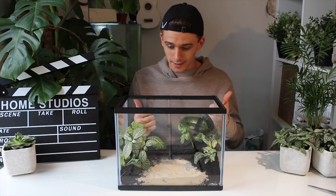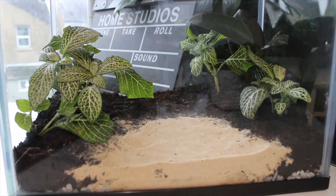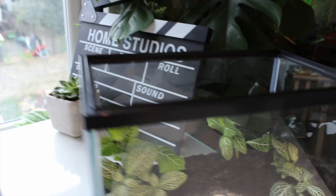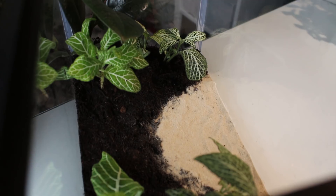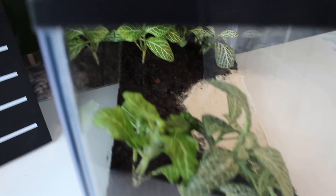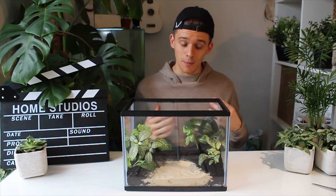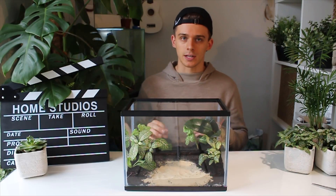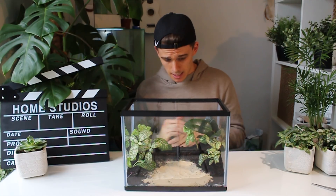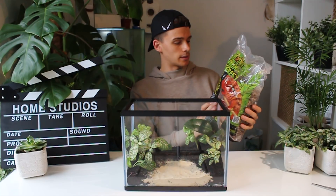I've put in all the plants and it's starting to look like a naturalistic tropical formicarium — it looks absolutely beautiful. I'm extremely happy with the way things have turned out so far. The next step for me is to add some kind of rainforest litter on the top of the soil to make it a bit more naturalistic for the ants. I'm going to use some ExoTerra rainforest substrate — hopefully give it that rainforest feel.